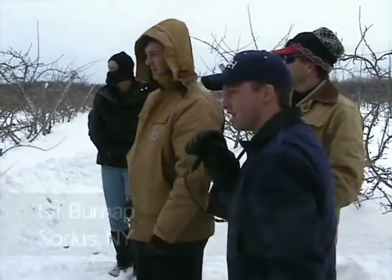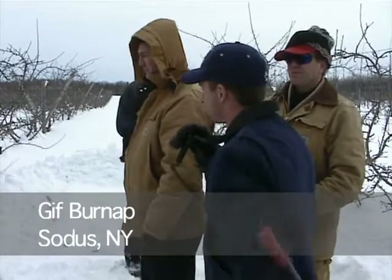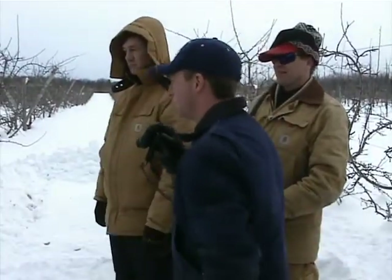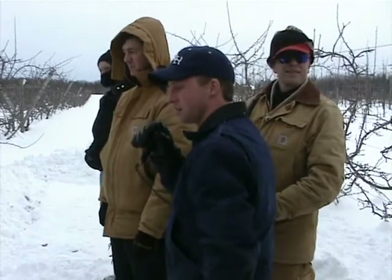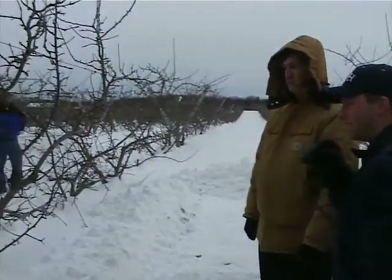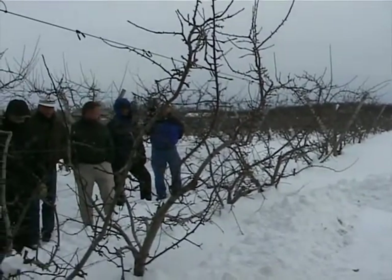Our goal of pruning — the big aspect about this wide trellis is you can always renew your wood. We trim it, we prune it twice a year, once in the summer, once in the dormant. I haven't pruned this yet this year, but the theory is we just take out the old wood and leave the young wood in.